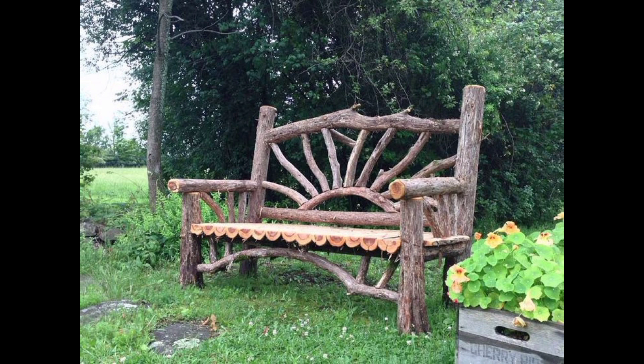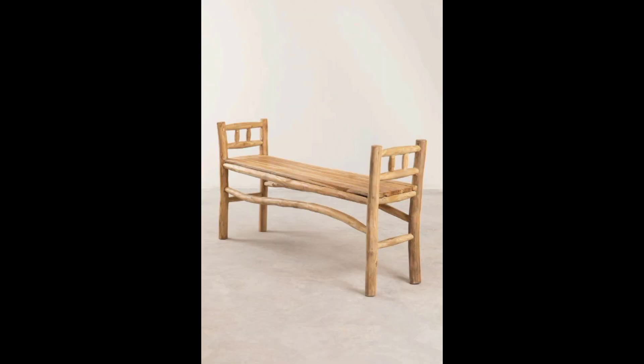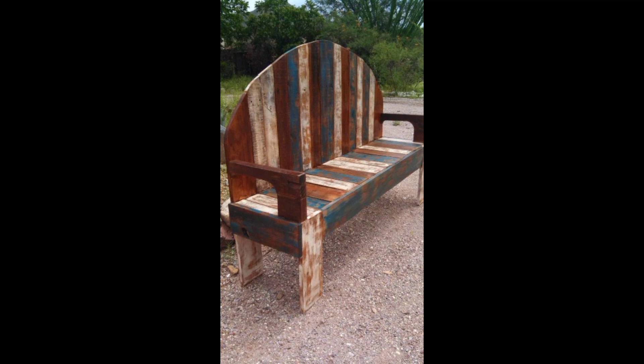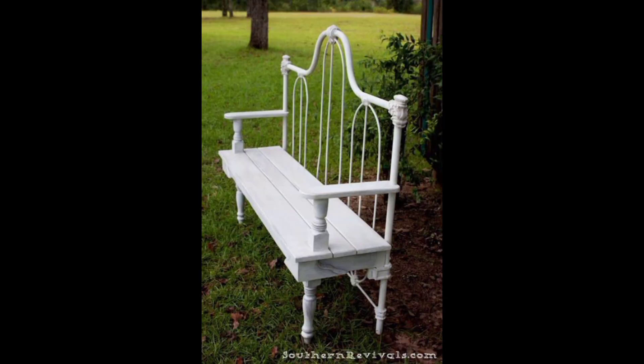Then there is a folding bench. A folding bench made from pallets is perfect for those who have limited space in their garden. You can create a bench that folds up for easy storage when it is not in use. This is also a great option for those who like to move their outdoor furniture around frequently.